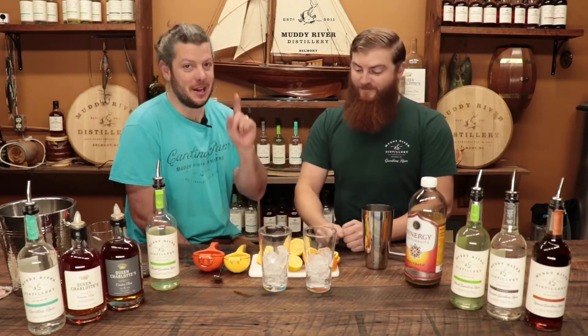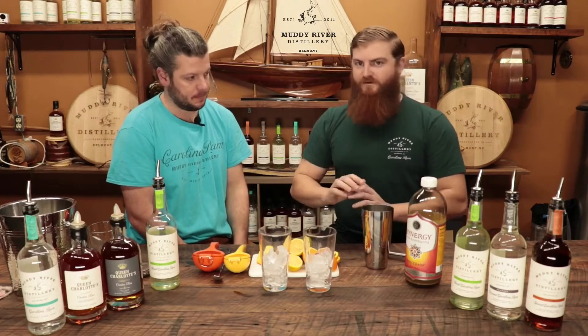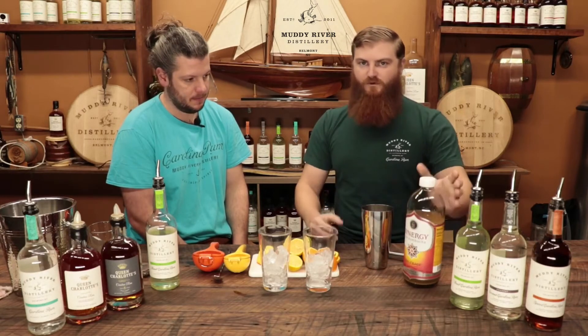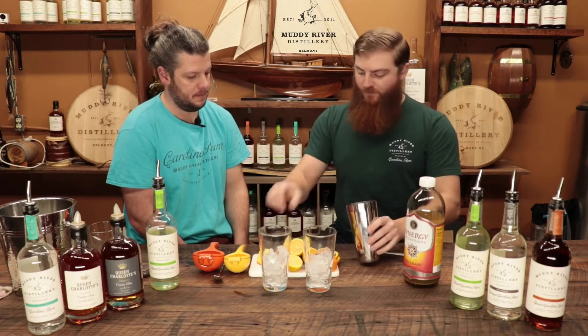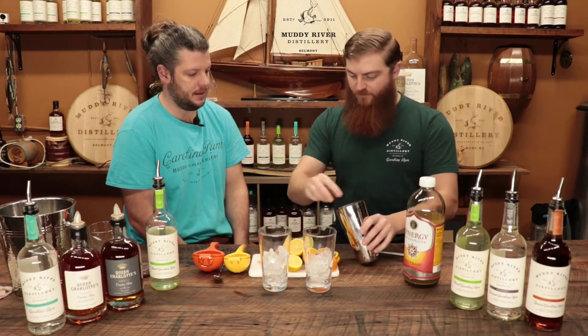First step to making this — we're gonna do this in the shaker. We're gonna muddle some fruits. This is a ginger kombucha, pretty typical, so we're just gonna add some stuff to make it taste better. I'm gonna muddle some pineapple and strawberry to get some sweetness in there, muddle those in the bottom.